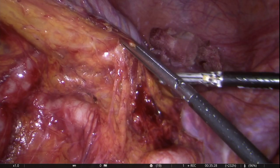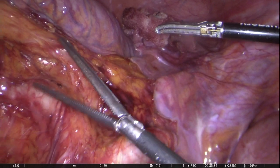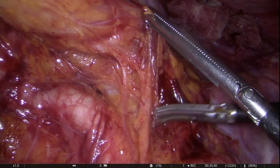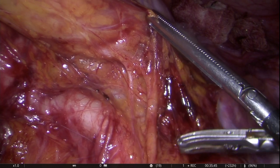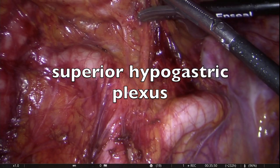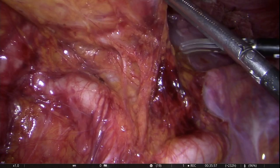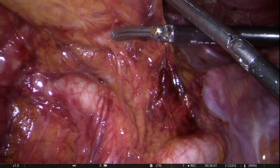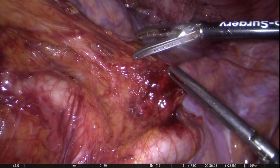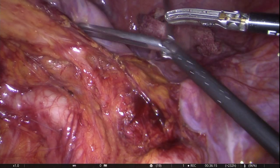Attention is now being diverted to open up the top of the TME plane while demonstrating and preserving the superior hypogastric plexus and the right hypogastric nerve. It is very important to identify the plane between the nerve plexus and the TME fascia layer.